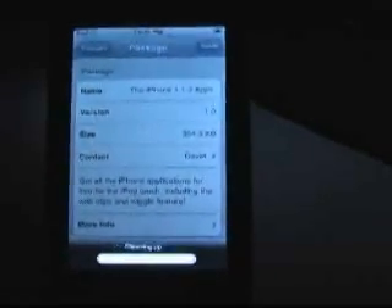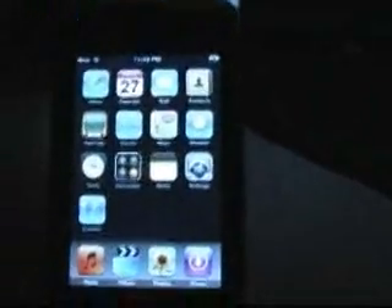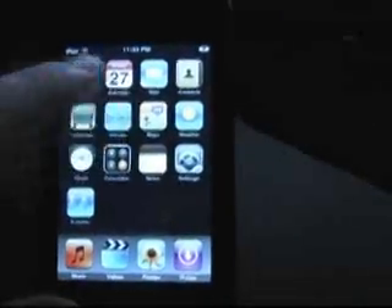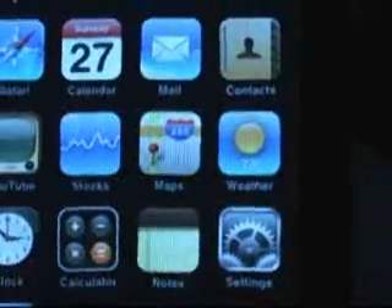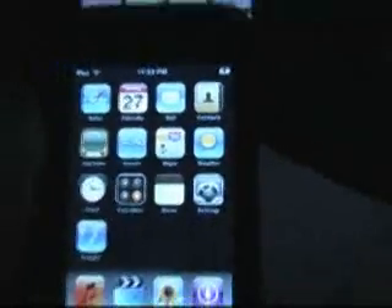It seems to be downloading quickly actually, so I am going to hold on. It is done, so let's see if I can restart and I will have them all. There we go. This is a perfect 1.1.3 jailbreak, incredibly easy. This is legitimate as well — this is from the dev team, so you don't have to worry about when the SDK comes out that you won't be able to use that, because Nate True's jailbreak was confirmed to have broken something with the DRM and would not be viable when the SDK came out.